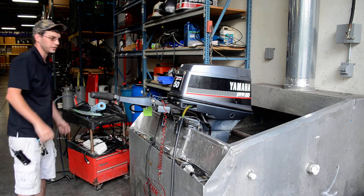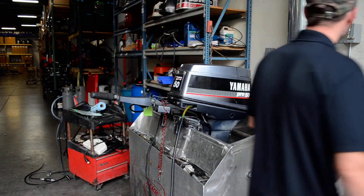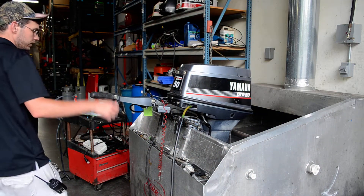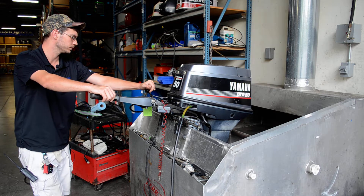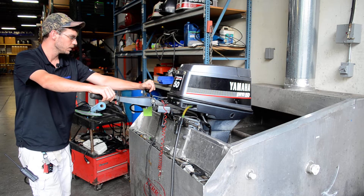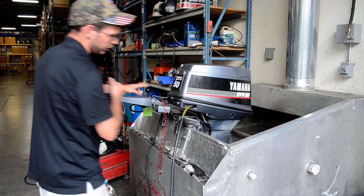We'll go ahead and fire this one up here. I am gonna have to turn on the fan — it does smoke a little bit, trying to keep it out of the shop. Give it a second here to warm up. This one does have tilt trim.